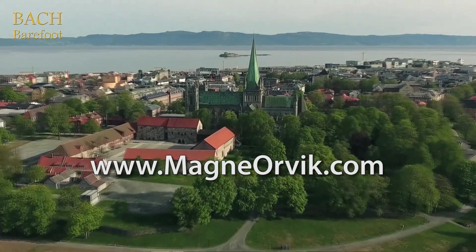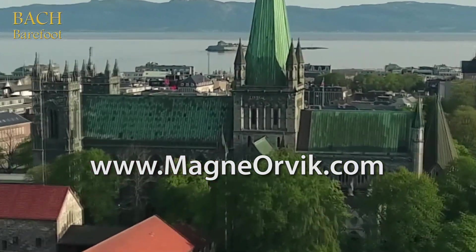To know more and to order the music, go to MagneOrvik.com.